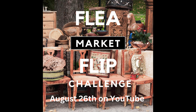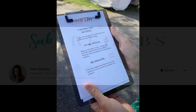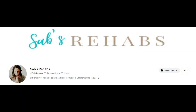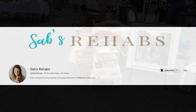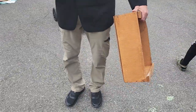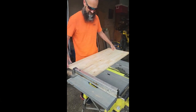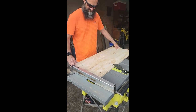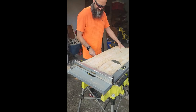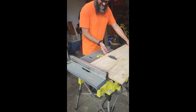Hey guys, welcome or welcome back. Today's video is part of a YouTube challenge hosted by Sabrina over at Sabs Rehab, and I am clicking off box number three. I am so excited for this challenge. Check out what we found at the flea market — hubby is holding it there along with his other finds. It is a vintage tomato crate! You might be able to guess what I'm going to make out of this, but let me know down in the comments.